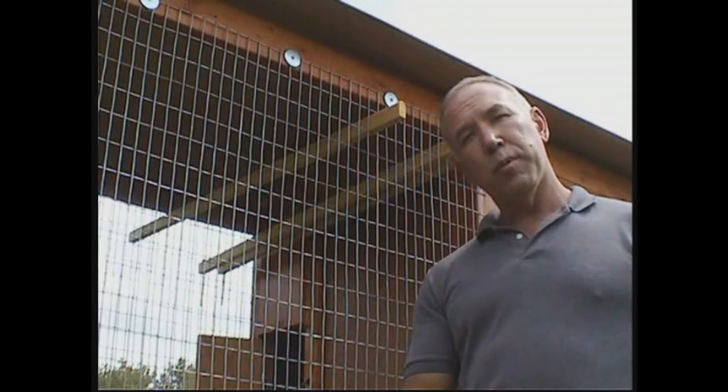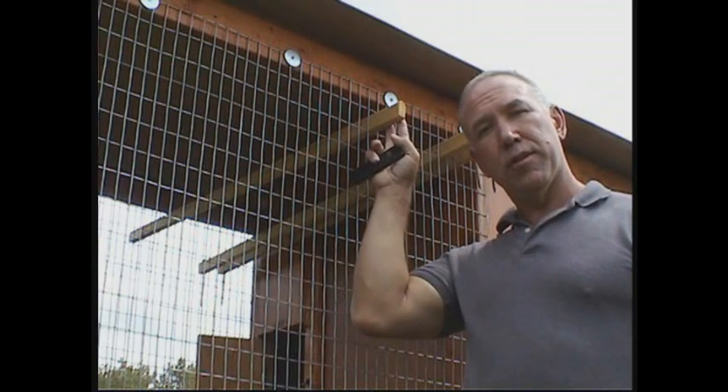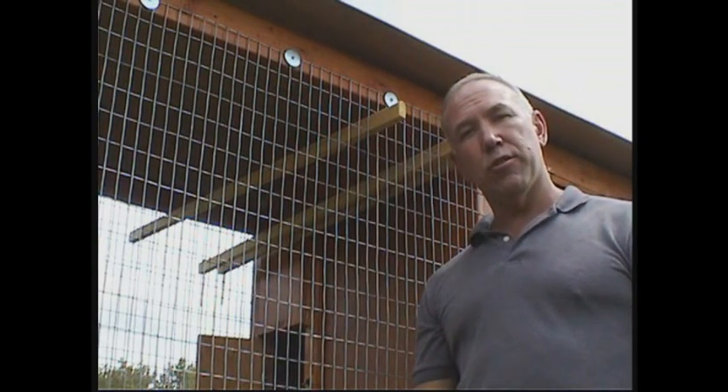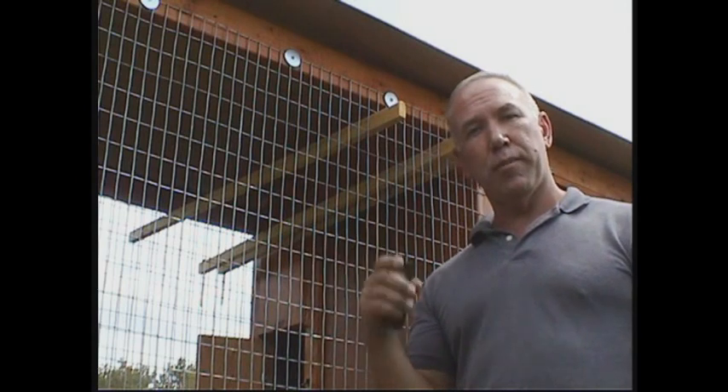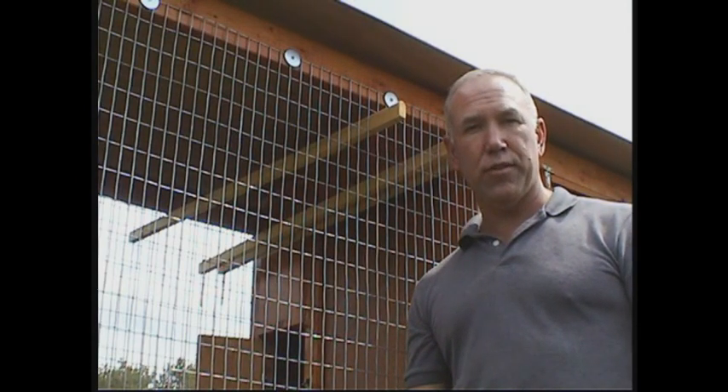When the removable perches are not being used, simply store them in the overhead area on the coop itself. That keeps them with the coop, and anytime you want to reinstall them, just pull them out, drop the spikes in, and set them at whatever height is necessary for the birds staying in the coop.